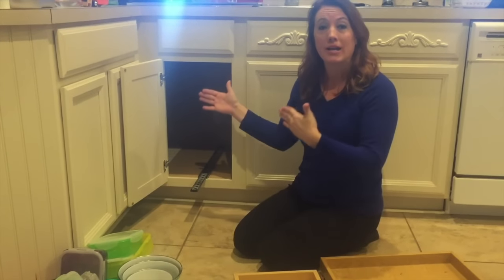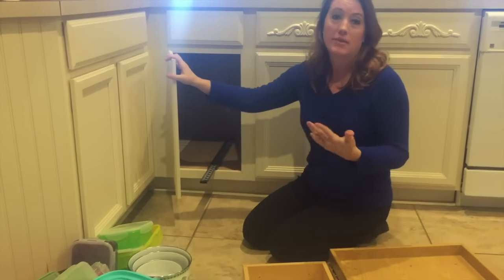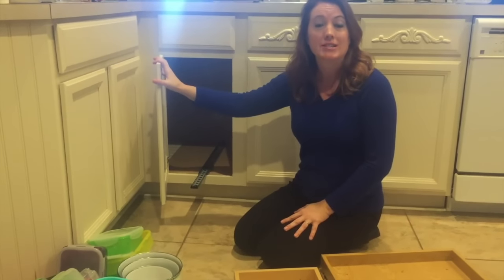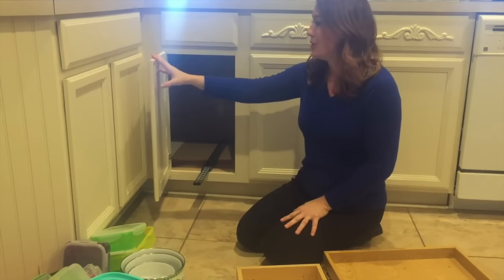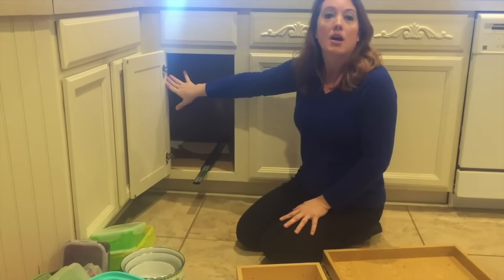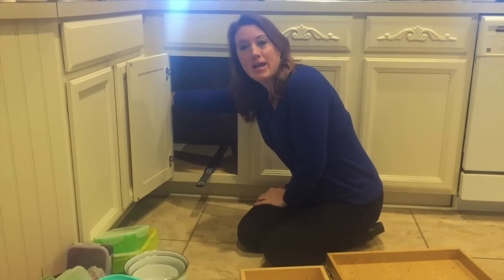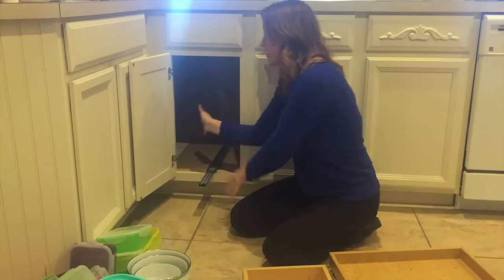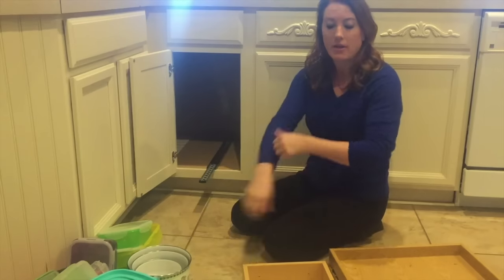I have these blind corner cabinets, and I know a lot of you probably have the same thing. Every search I've done online to find something to help organize them, the nice ones I've seen are over $300. This is one of my blind corner cabinets — it's 11 inches at this opening and another 22 inches way back here, which means this is a very tiny opening and anything I put in here I have to reach way back in to grab. It's kind of a pain, so I thought, what can I do to fix that?